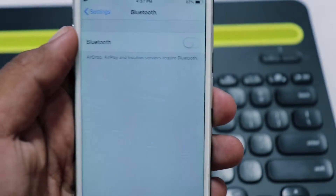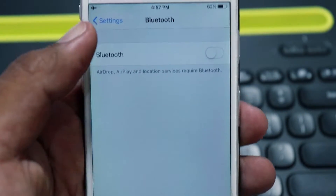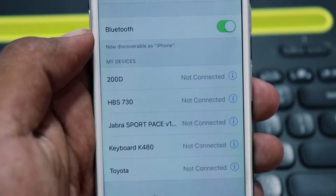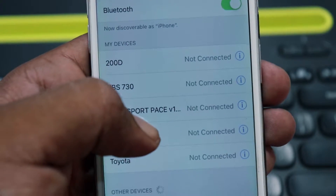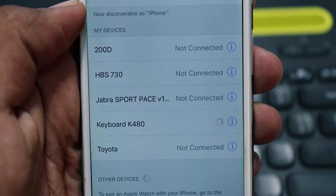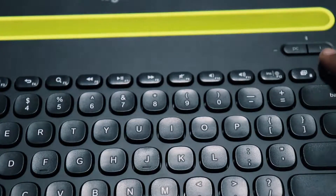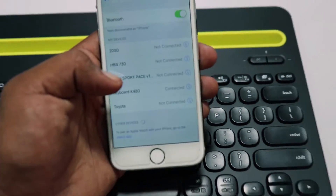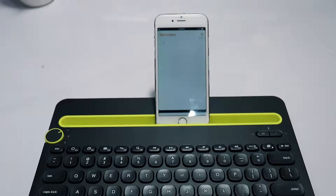All you do to start is go into your Bluetooth settings menu and click the Logitech keyboard option. To pair the keyboard with your device, hold either the PC button for PC or Android devices, or the i button for iOS or Mac devices. Hold it for three seconds, and at three seconds a blue light will start blinking, letting you know that the keyboard is ready to be paired.